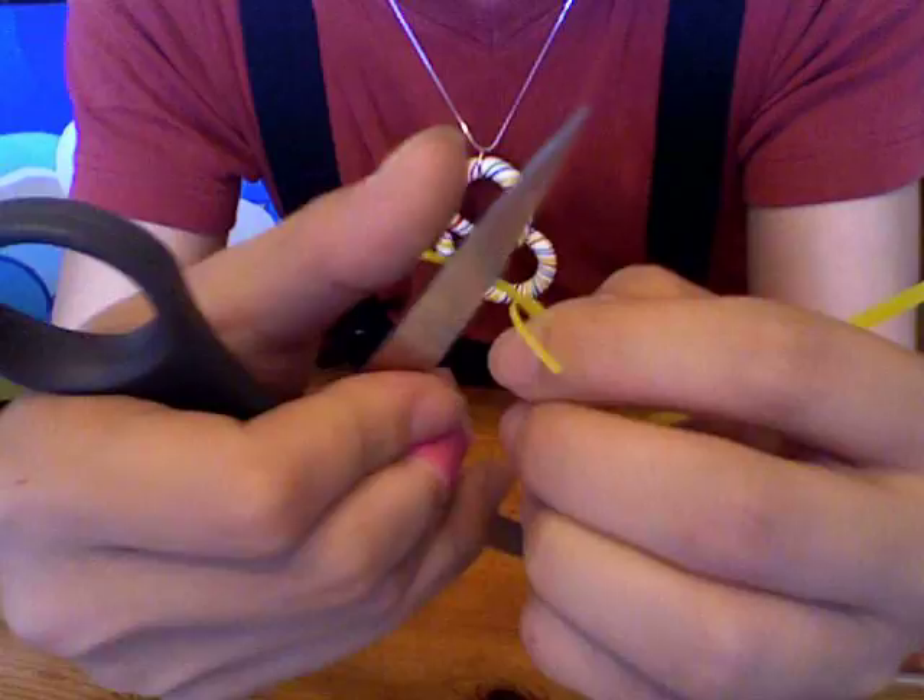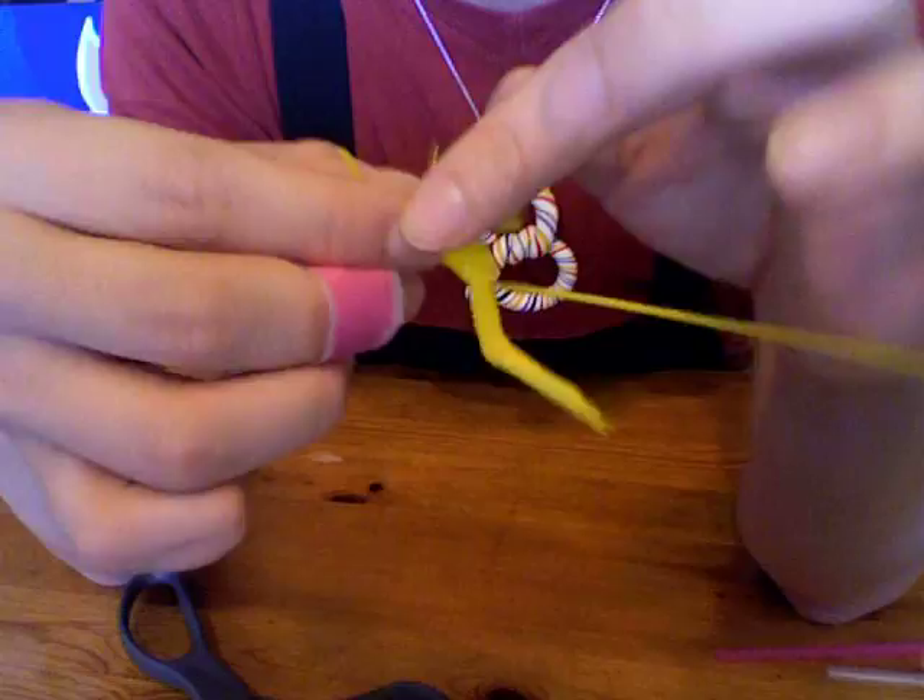We're so close — I'm so excited! Now you can do the little final touches like adjusting the shrimp's legs, folding it and bending it so that it looks realistic.